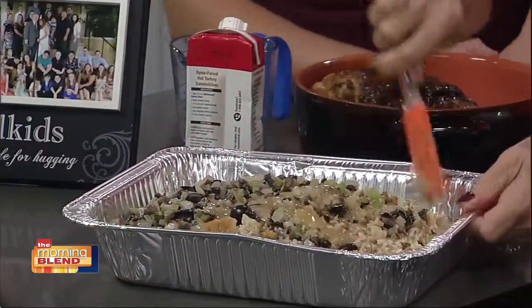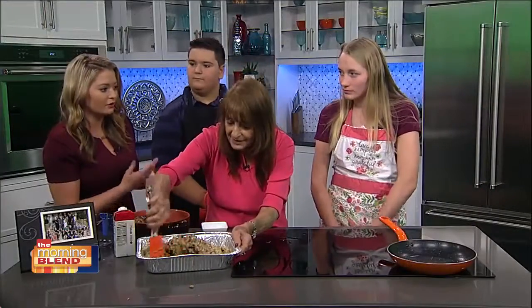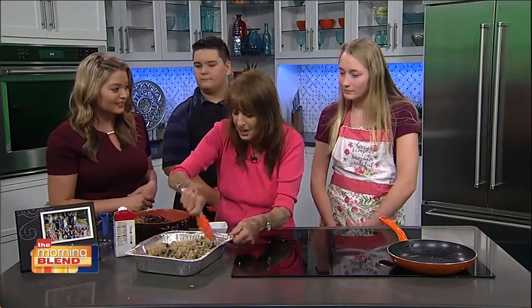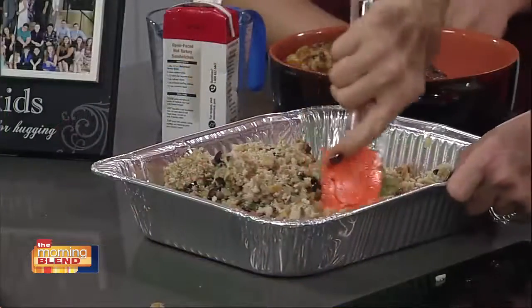So you mix all of those together — make sure it's all stirred around and moist. What I like about this, and another recipe you shared earlier, is that they're relatively easy, and that's key during Thanksgiving when you're making so many things. My mother used to chop up bread — wheat bread, white bread, Italian bread.